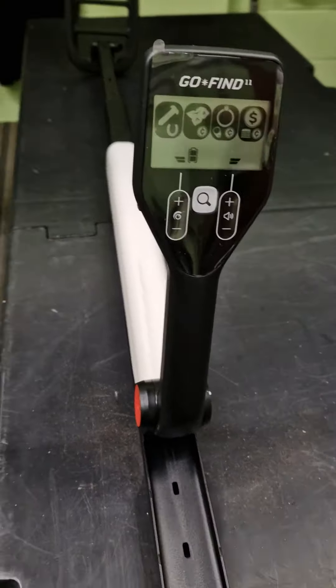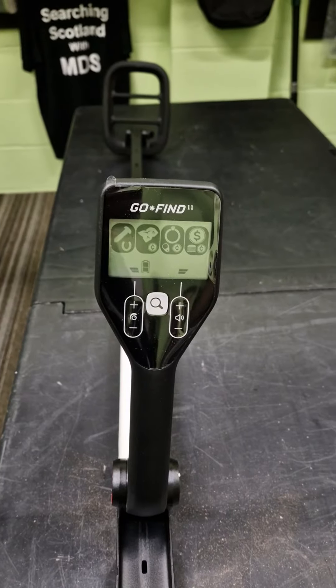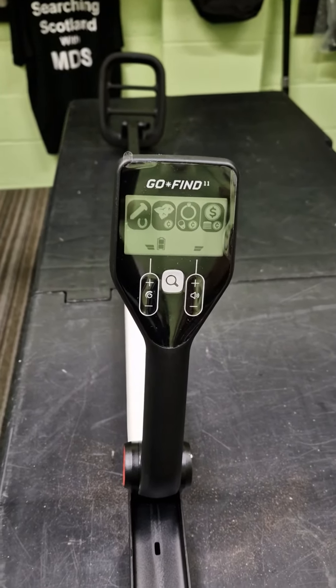I've got the Minelab Go-Find. This is the basic model, the 11.